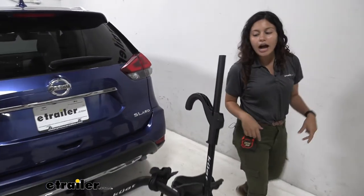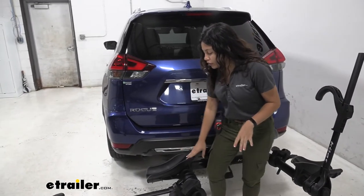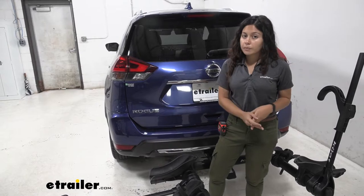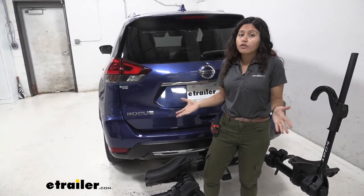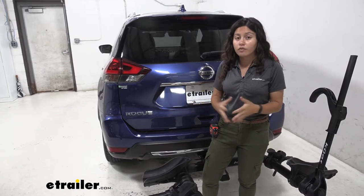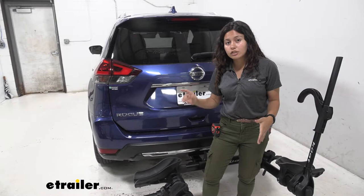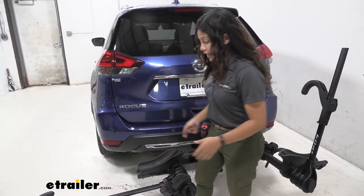Here in the front you can see how we have a large front wheel cradle with different grooves for different tire widths. On its own this bike rack can accommodate tire widths of up to 3 inches, but if you have a fat tire bike with a 5 inch tire width, all you need to do is get the separate strap adapter and then this can carry that kind of tire.